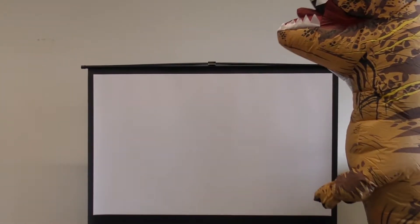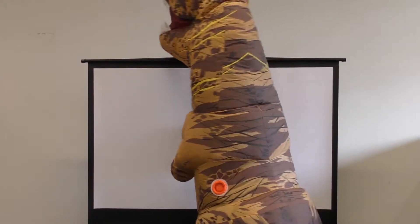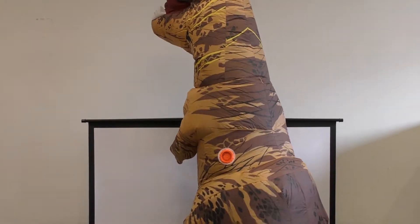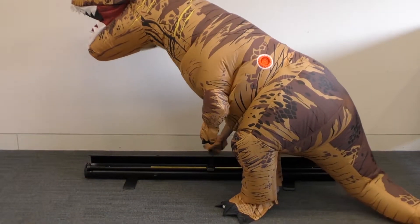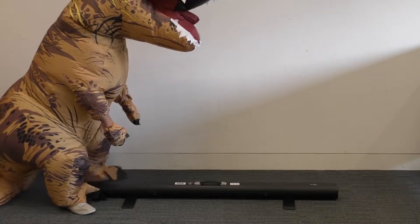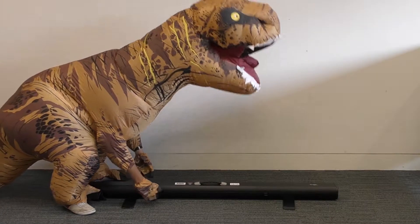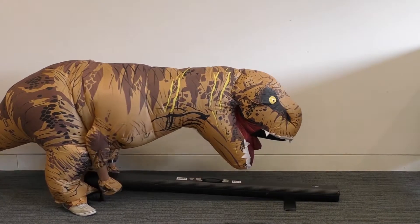We can then check the white area of the screen for any damage or marks, and we also need to look over the black area of the screen for any damage. Once you're happy with that, we can pop the screen back down gently into its case, shut the lid, and do up the latches for the lid.